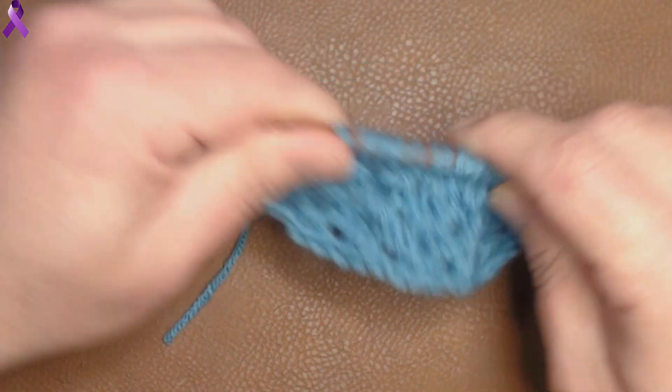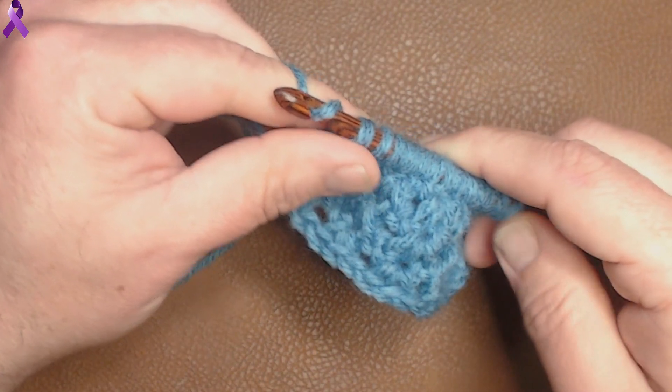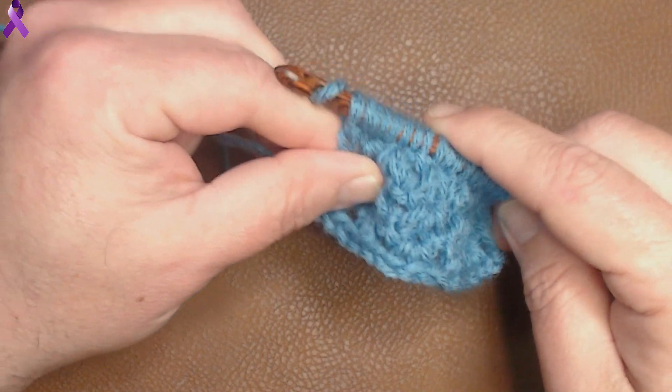We're going to do the pull through, and I'll do one more row with you guys, and then I'll cut off camera and do the rest, and then show you what the stitch actually looks like when you've got a bigger swatch.